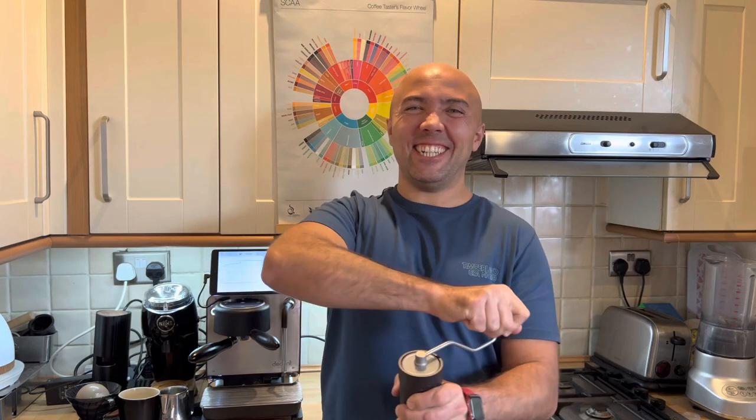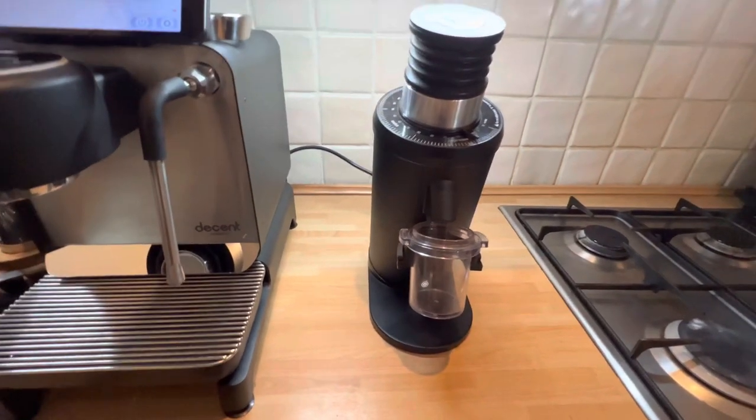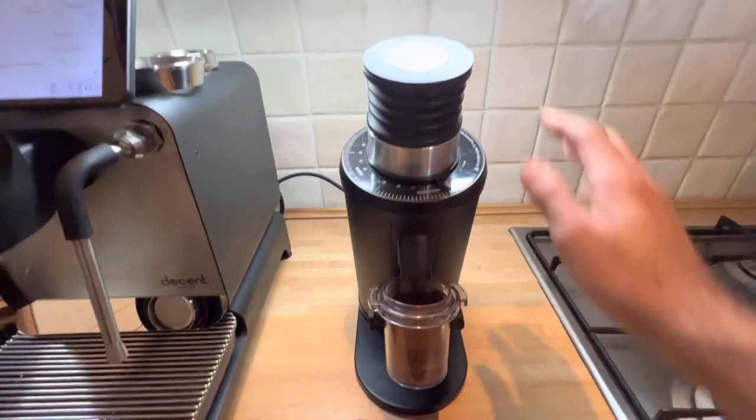People often ask how long it takes to grind 18 grams with a hand grinder. Starting at setting 1.8 on the J-Max, especially the first shot, it's not easy. I struggle with it, and it took about 37 to 40 seconds. I can feel my tendonitis in the elbow and my thumb aches from just holding the grinder. The DF64 grinds much faster — remember I have that slow feeder installed — and starting at setting 10, it took 25 seconds.